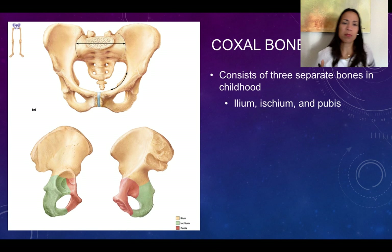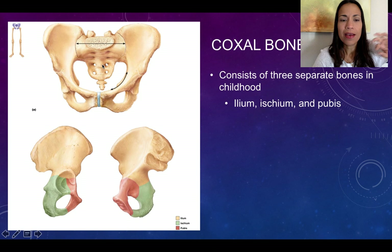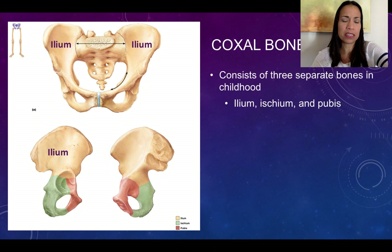Now let's start describing the coxal bones. We won't re-describe the sacrum and coccyx, which are part of the axial skeleton. During childhood, each coxal bone actually consisted of three separate bones. We have the ilium — in this frontal anterior view, the superior part is the ilium. This is the lateral view of the coxal bone.